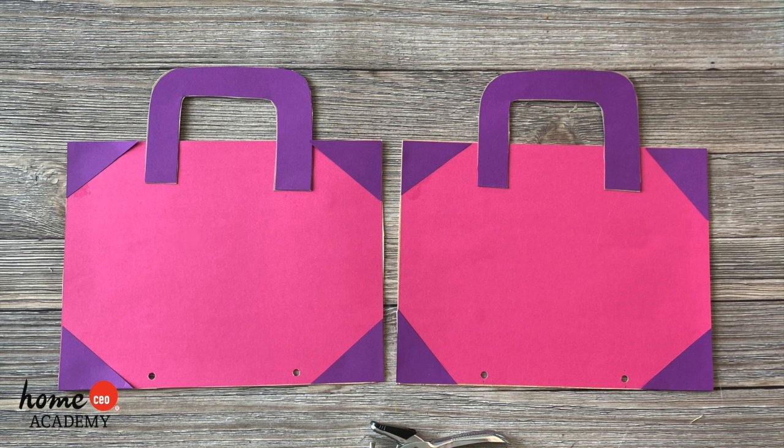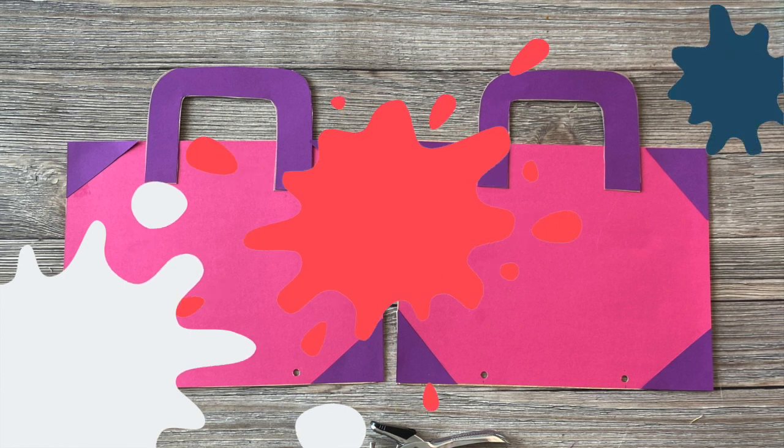Next, line up the covers and using a hole punch add two holes on the bottom side opposite the handles.